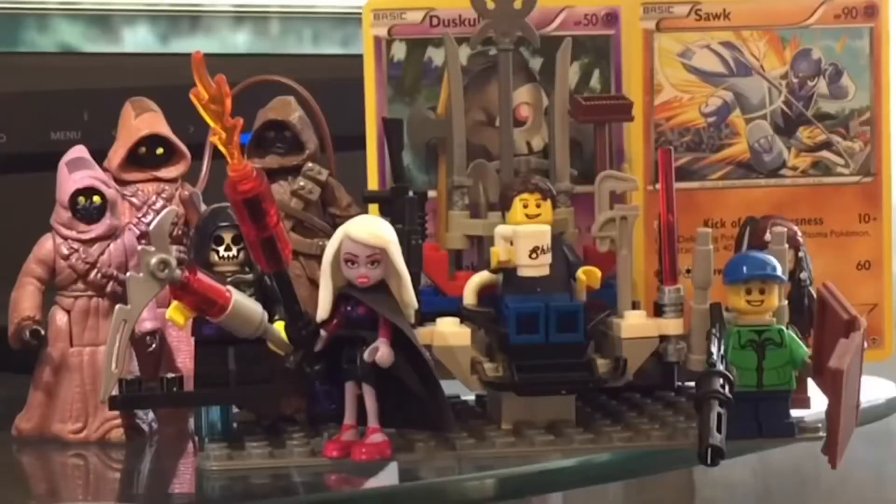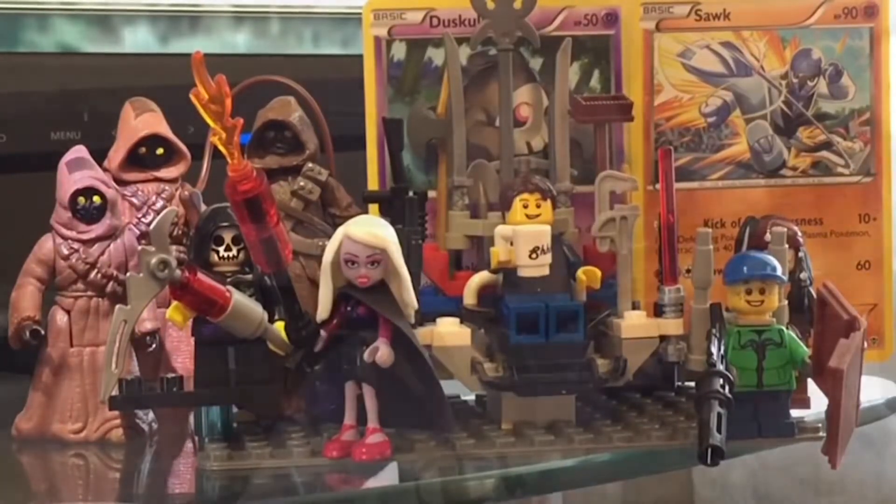It's shitbox time for the new year! What's up everybody, welcome to a brand new year of Alex's Toy Show. We got a pair of shitboxes to open up. Going to do one this week, save one for next week.